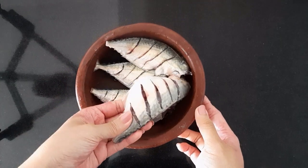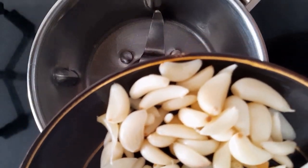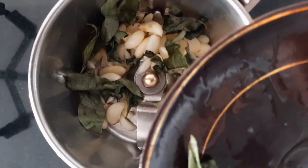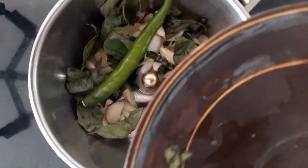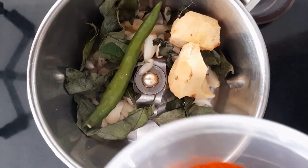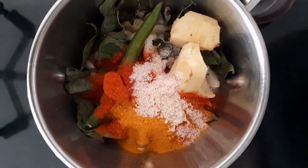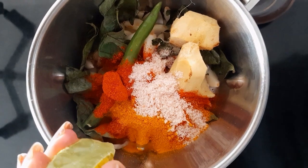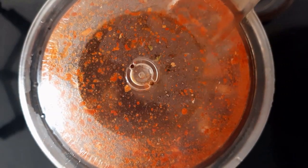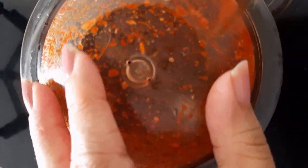You can use any fish of your choice. I'll be using mackerels that are cleaned and scored. In a blender, put garlic, curry leaves, green chili, ginger, chili powder, turmeric powder, salt and lime. Blend first without water. Now add water and blend until you get a smooth paste.